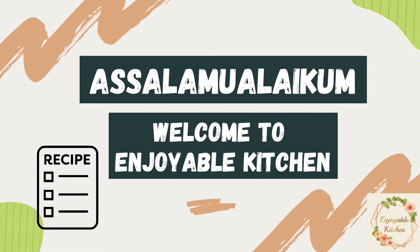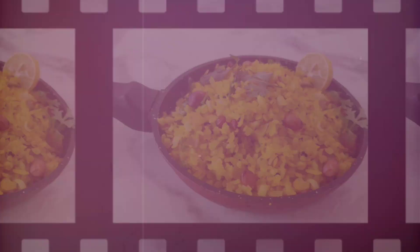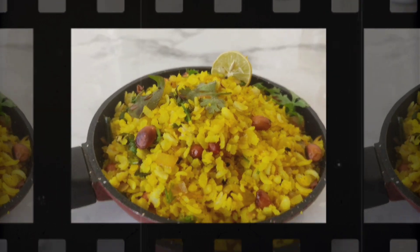Assalamu alaikum. Welcome to Enjoyable Kitchen. This is my first YouTube video. I thought I should start with something easy and of course a delicious recipe. This video is going to be about a very popular breakfast recipe that is poha.